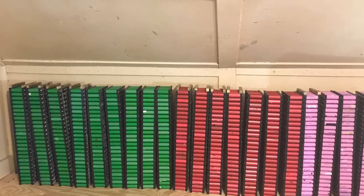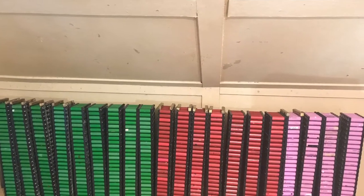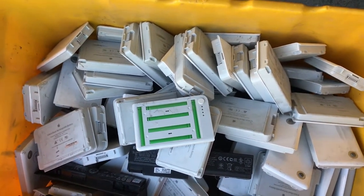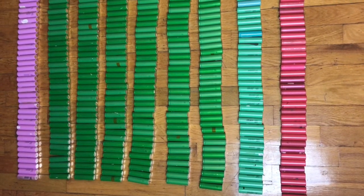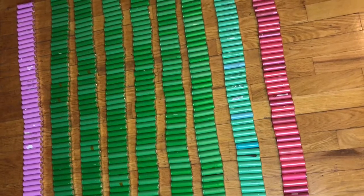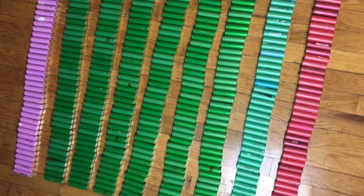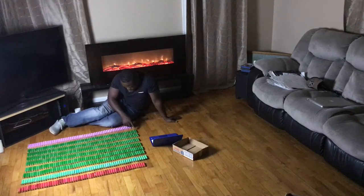Our 6,000 cells are finally ready and here to go into our MG Midget. Before we install them, we will have to bottom balance all 40 packs — all 6,000 cells — making sure that every module is at the same 2.7 volts.